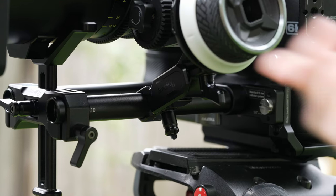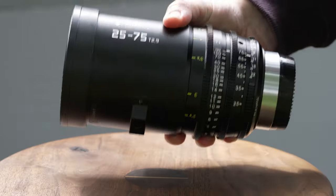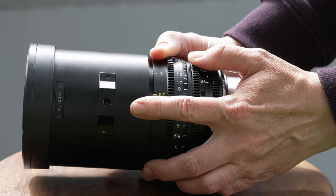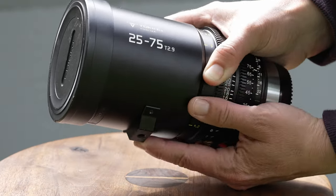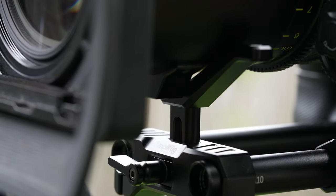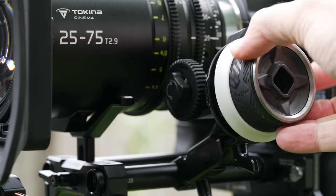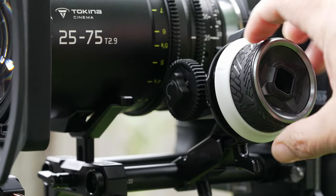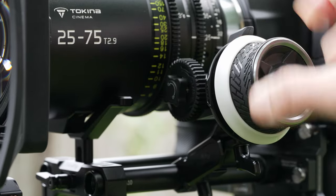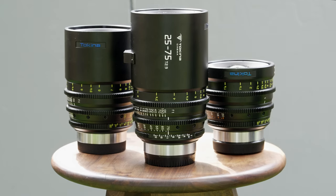You definitely want to incorporate lens support if you're working with a lens that is heavy like this one is, especially with these newer cameras that are so small. The lens itself has a spot for mounting lens support, but I'm using one that just uses rubber feet — it's a Small Rig one — along with a follow focus. The follow focus I'm using in this review is a Small Rig follow focus. It has a nice tactile, rubbery feel, and it's cheap and cheerful, coming with two different gear sizes.